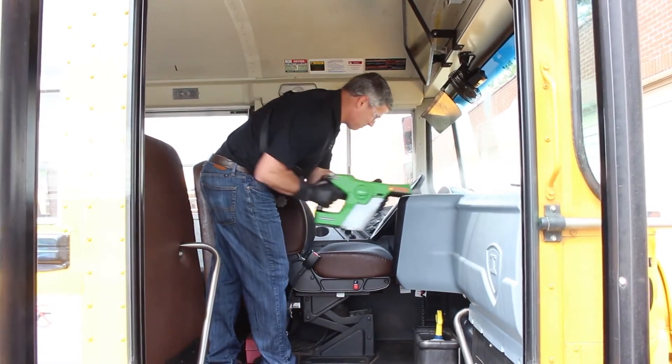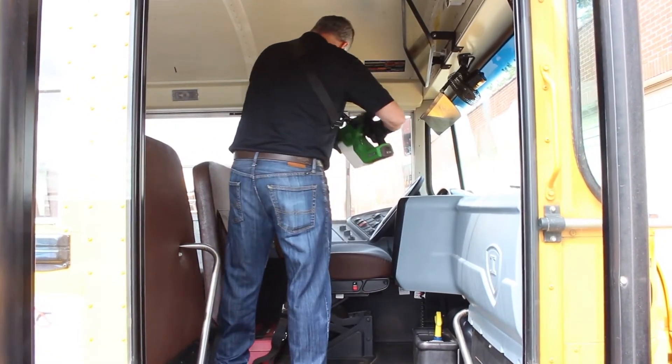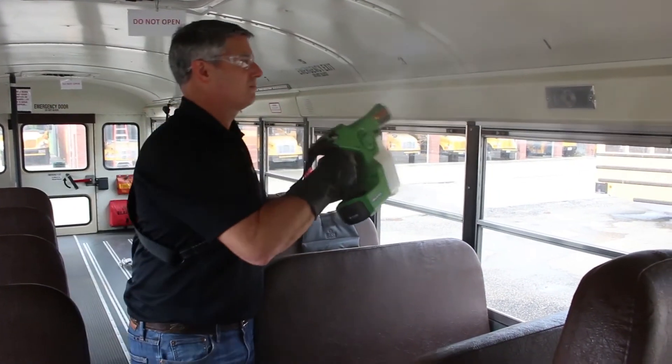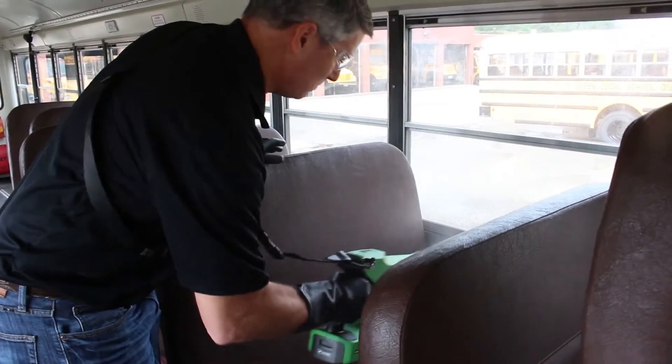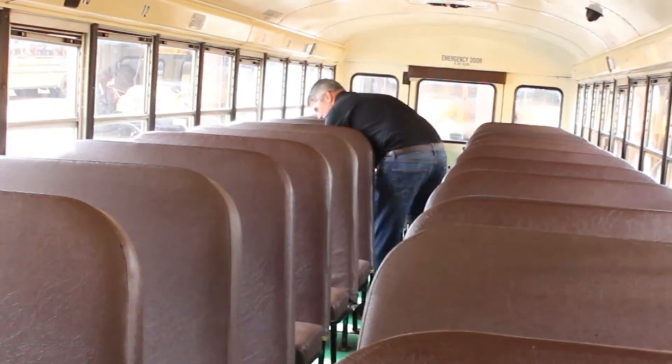We found it best to start in the front of the bus, giving special attention to high touch points such as the gear shift and door lever. Continue on the driver's side, moving to the back of the bus. Spray from high to low. Move to the other side of the bus and repeat the process working towards the front.